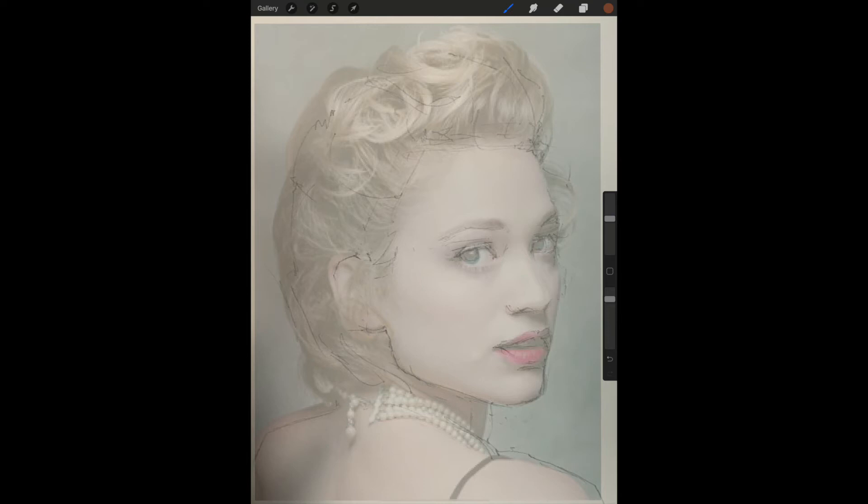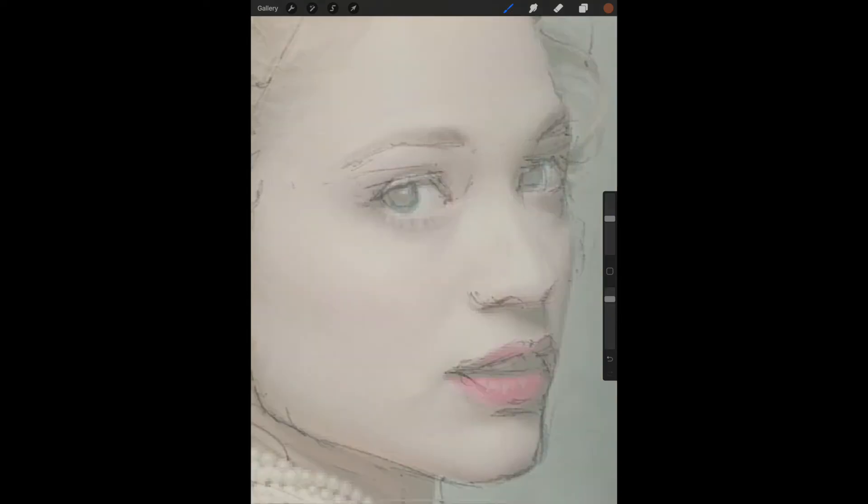With the screen enlarged like this, it's easy to compare the reference photo underneath with your sketch on top. You can see areas where you need to make changes on your watercolor paper.